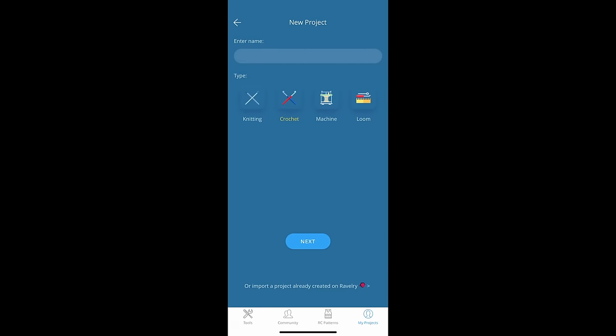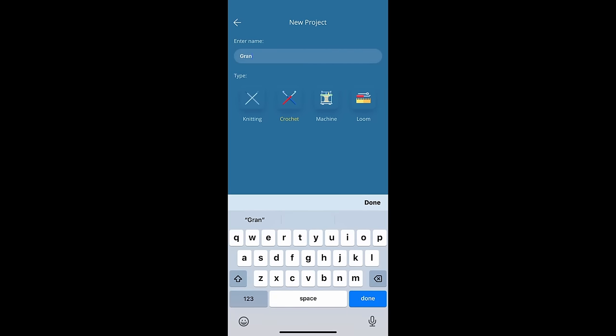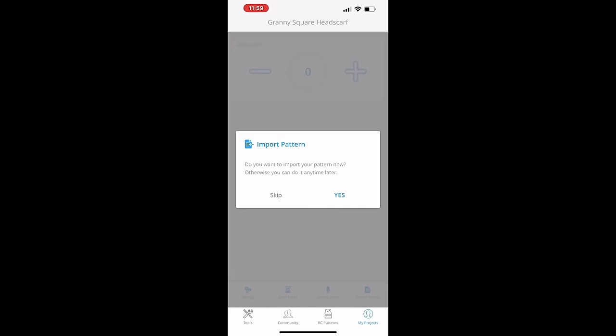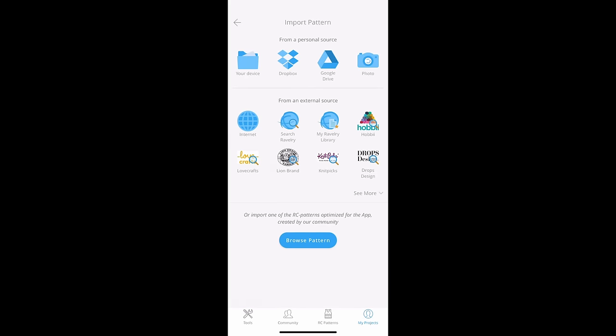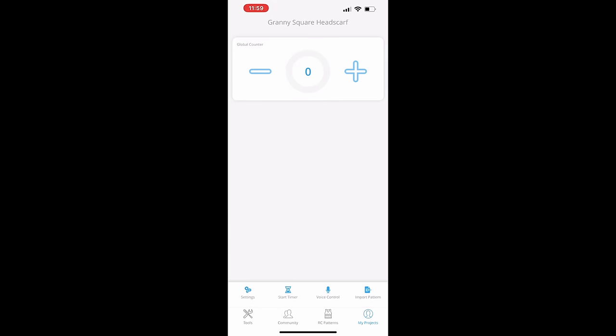Before we get into the pattern, I'd like to introduce the sponsor of today's video: the My Row Counter app. This is a great way to keep count of the rows in your project. Let's start a new crochet project and name it Granny Square Headscarf. If you have a written pattern, you can import it into the app from anywhere, like a photo or even Ravelry. And if you don't, you can still use the row counter feature and a timer.